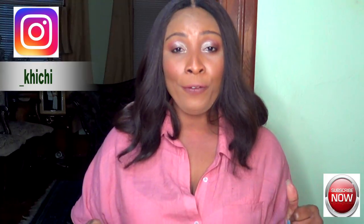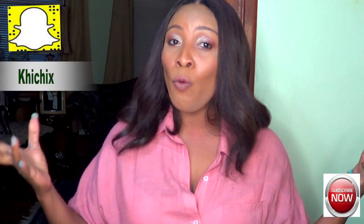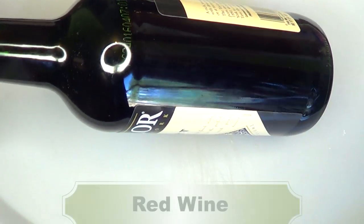Hi everyone, welcome to my channel. In this video I'm gonna be trying something new — I'm gonna be trying red wine on the face. This is my first time, so you're gonna get to experience this with me. There's a lot of buzz going around about how wonderful red wine is for the skin, and I want to try it with you today. If you're interested in seeing what results you could get, continue watching.